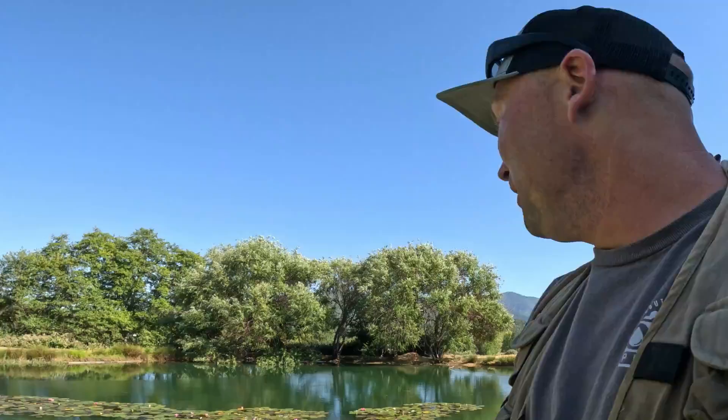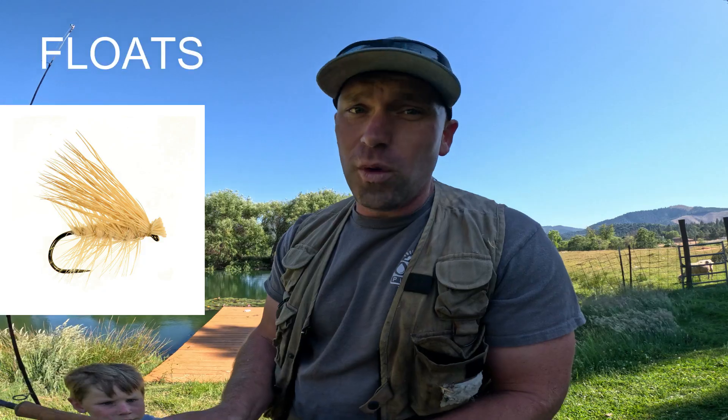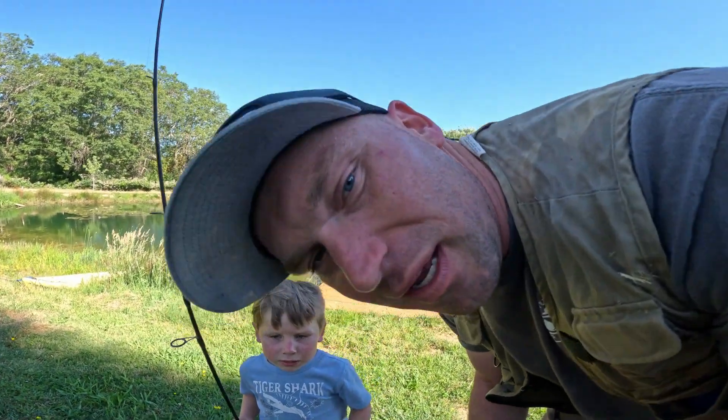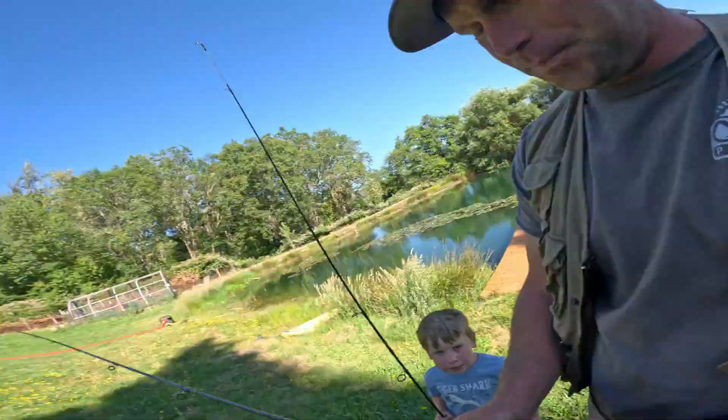This is a fly rod and this is our backyard pond. We're about to do a little experiment to see if a bluegill prefers a dry fly or a wet fly. My young son found this anchovy scent at the beach, so while we're doing our experiment he's going to test if scent helps his dry fly. My older son Abel is the cameraman and he's also going to be editing this video.